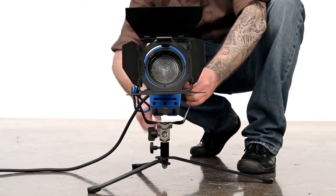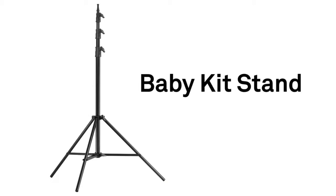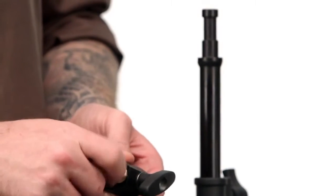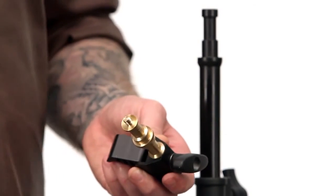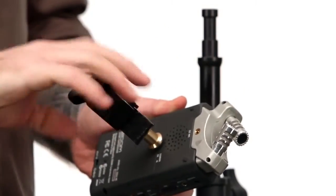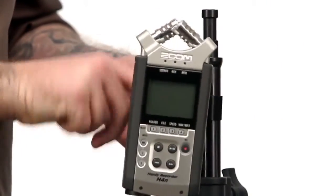Say we want to mount a field recorder to a lightweight kit stand. This is our baby kit stand, and this is our small but mighty pincer clamp. Just screw the 3/8-16 thread into the side of your pincer clamp, then screw the quarter-20 thread into the back of the field recorder. Place the clamp around the riser section and turn the knob clockwise until snug.